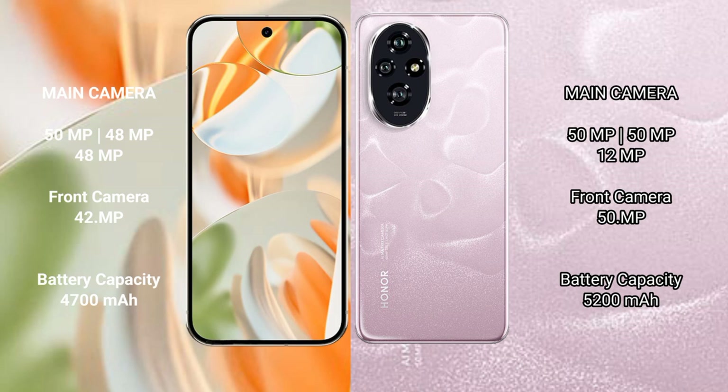The Google Pixel 9 Pro features a rear triple camera setup of 50MP plus 48MP plus 48MP, with a 42MP front camera. The Honor 200 features a rear triple camera setup of 50MP plus 49MP plus 12MP, with a 50MP front camera. The Google Pixel 9 Pro has a 4700mAh battery with 27W fast charging, while the Honor 200 has a 5200mAh battery with 100W fast charging support.